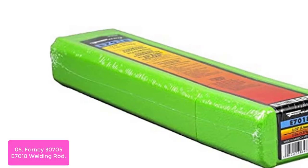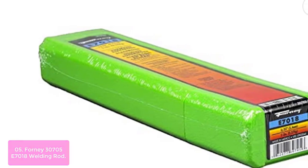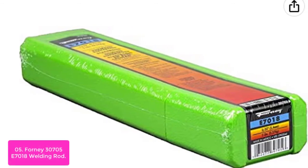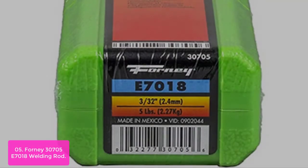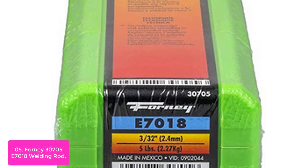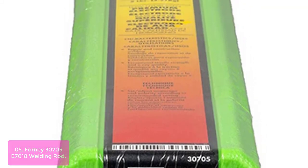List number 5: Forney 30705 S7018 Welding Rod. Forney's S7018 welding rod is perfect for applications that require high resistance to cracking and peeling, such as field erections, steel structures, frames, trailer hitches, and chassis. It features a low hydrogen content that reduces cracking and peeling of the weld material, making it ideal for use by DC or higher amperage AC welders.